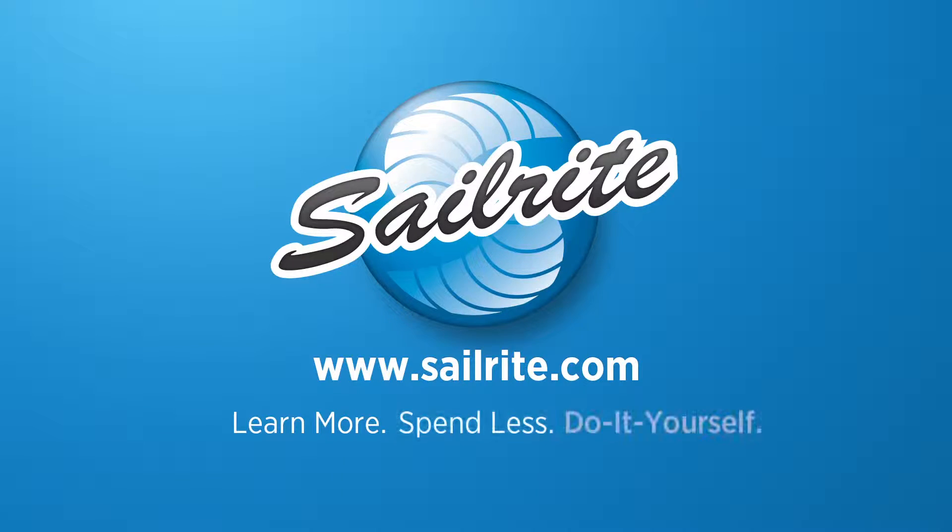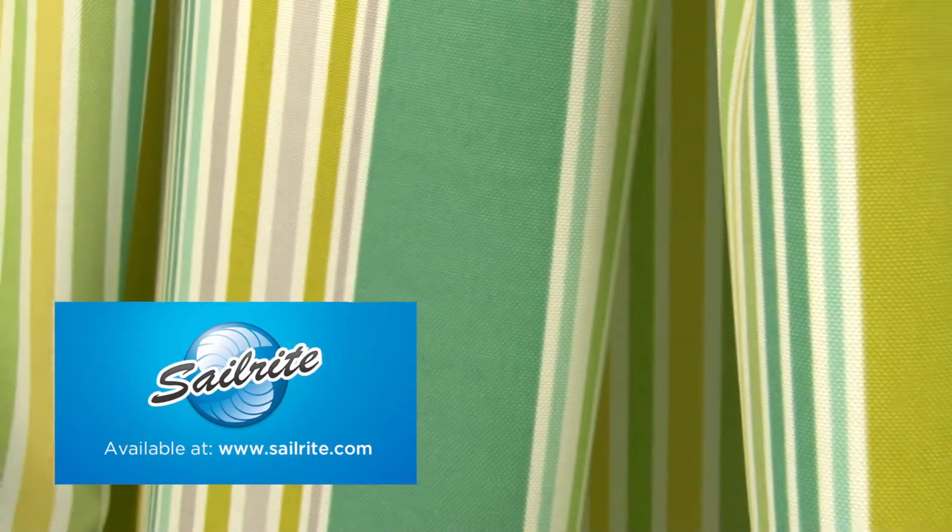This video is brought to you by Sailrite. P. Kaufman Outdoor Deck Chair Stripe Cactus Fabric is a vibrant striped fabric from the Rain or Shine Collection. This durable outdoor fabric is printed on 100% polyester.